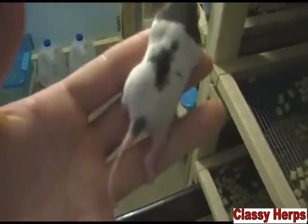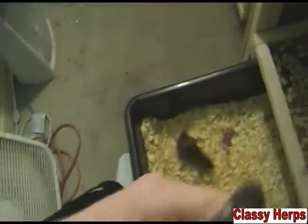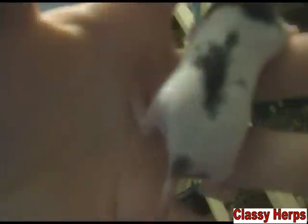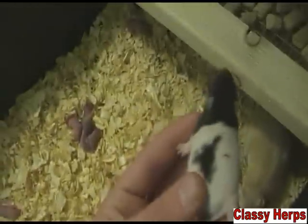This is going to be the pup of the week — a little baby that hasn't even opened its eyes yet, but it's a survivor. It somehow made it through the litter. All the babies had these big cuts on them — you can see some on its belly. They were pretty severe, but this one is the pup of the week.